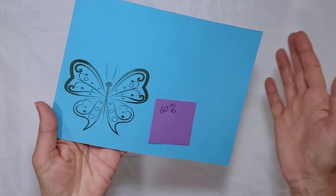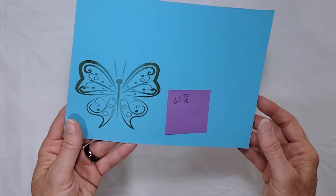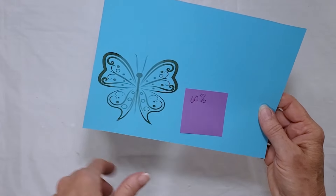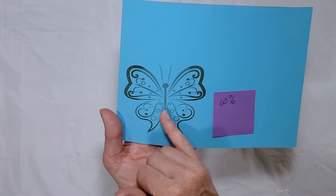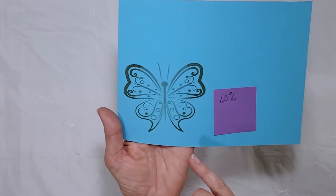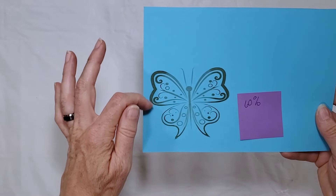Next I tried a piece of mid-range light blue cardstock. Since it was not a particularly light or dark color, I just guessed to run it at 60% power. Again, I got a lighter result in the middle of the butterfly. It might just be the way the artwork is done, or it could be that the paper was slightly curved and the wings were a hair closer to the laser, making them engrave darker.